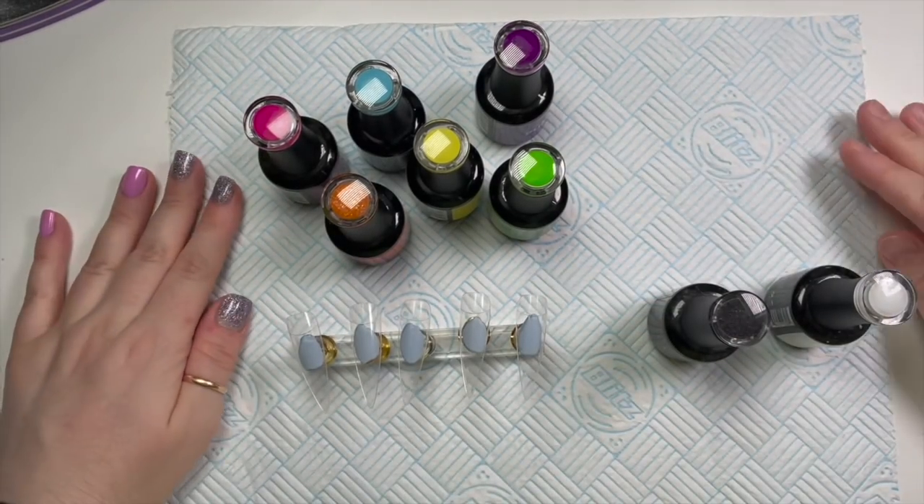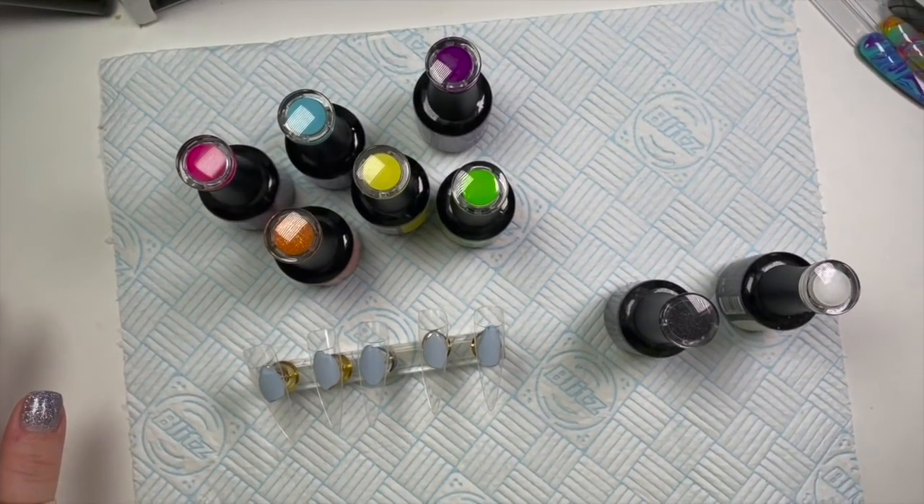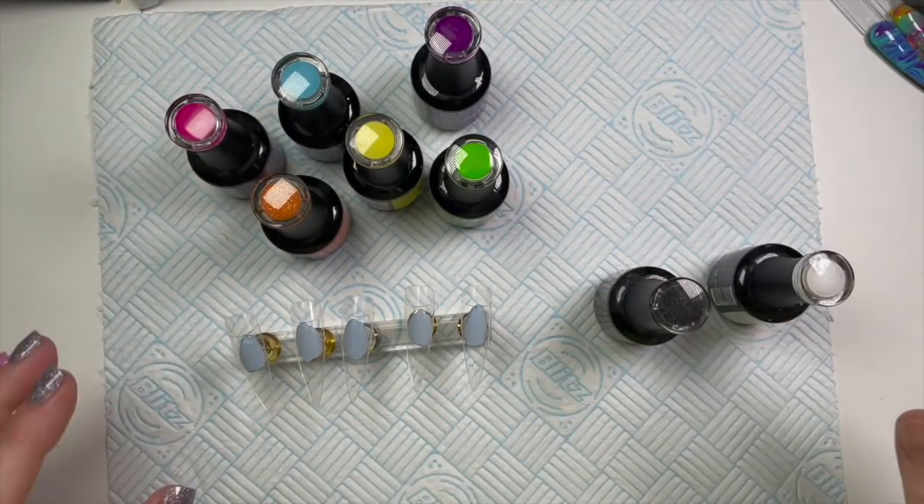Hi everyone! Welcome back to a new video. In today's video I'm going to be creating a colourful set of nails — that's the only way I can describe them.